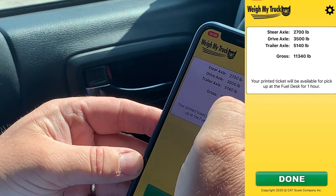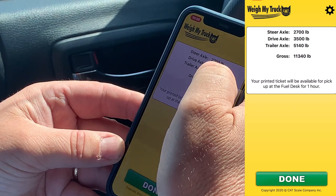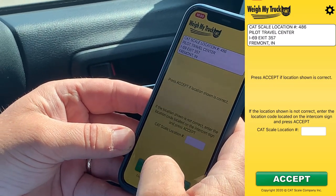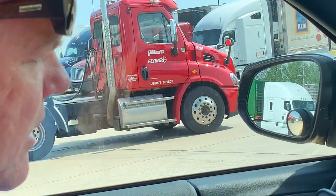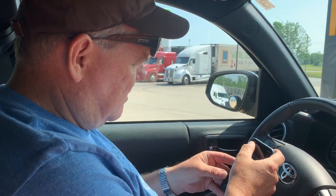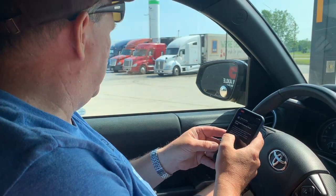We're done. We've got our scale numbers — it gives us a steering axle, a drive axle, our trailer weight, and our total gross weight. That's how simple it is. And if I go to my email, I've already received a PDF printout of that.